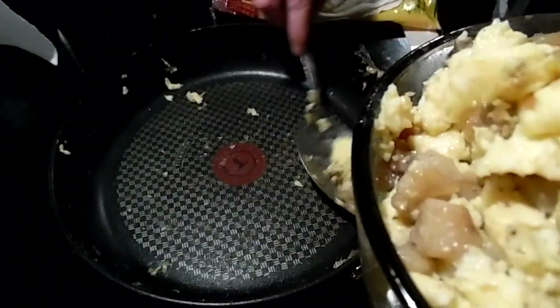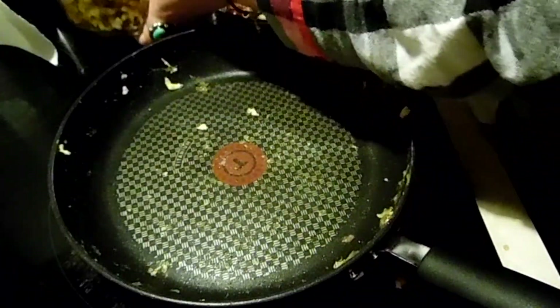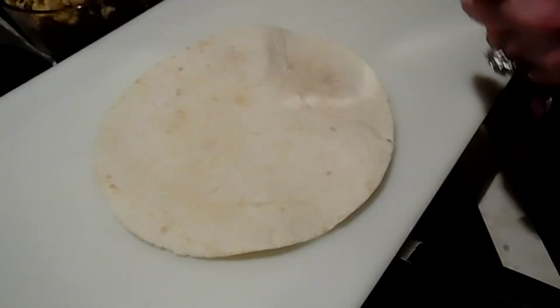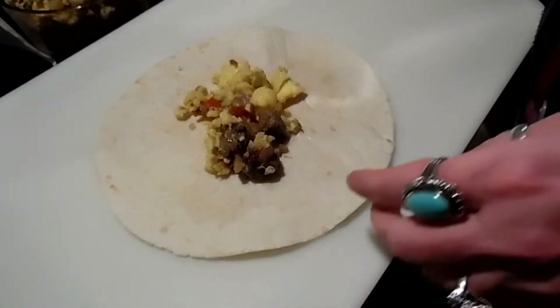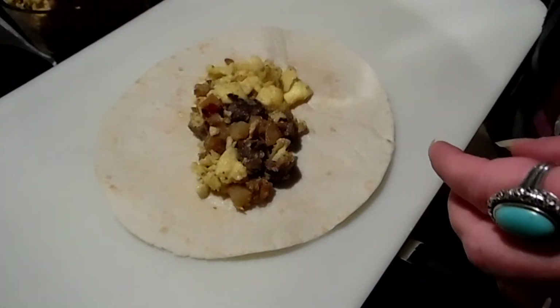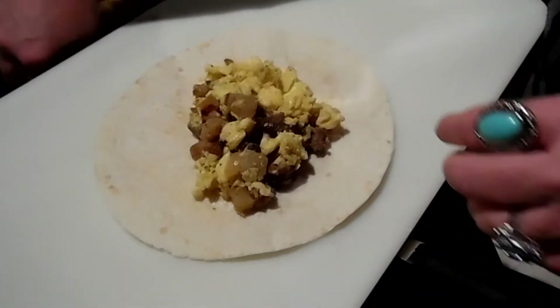Cut it up, add it to your hash, and if you have any leftover, make burritos. The initial dish easily will feed four people, so if you're trying to stretch a dollar this recipe will definitely do that. Whatever piece of steak is on sale, get some — you can make a really nice dinner. You can have the hash with a salad, with eggs, or with eggs and toast.